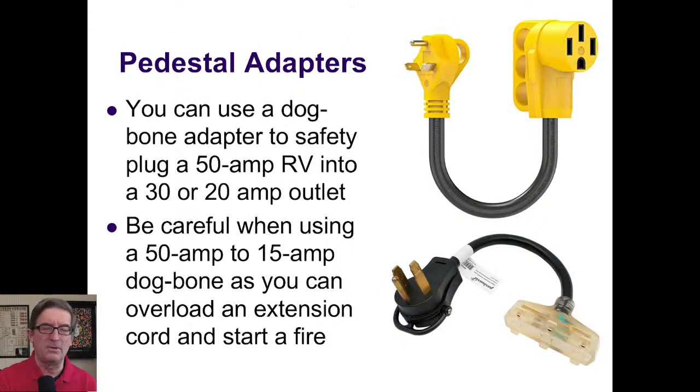Nearly every portable generator will need an adapter since they basically have all non-RV outlets. This dog bone adapter allows you to safely plug a 50-amp RV into a 20-amp outlet — on this side is the 50-amp version that your RV plugs into, and on the other side is the type that plugs into a 30-amp outlet. You can get ones that go down to 15-amp as well. However, you want to be careful — not everything is wired like you would hope.